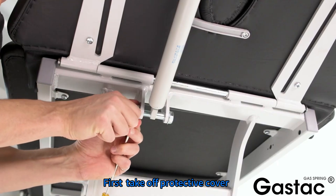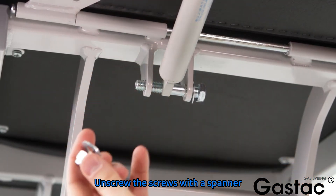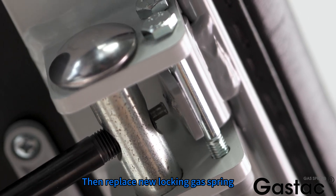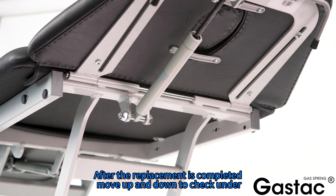First, take off the protective cover. Unscrew the screws with a spanner. After removing the screws, take off the old locking gas spring. Then replace with the new locking gas spring. After the replacement is completed, move up and down to check that it works correctly.